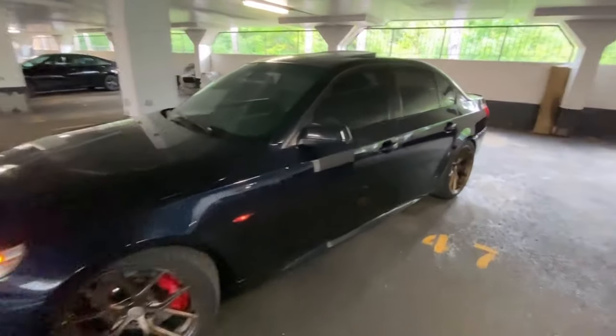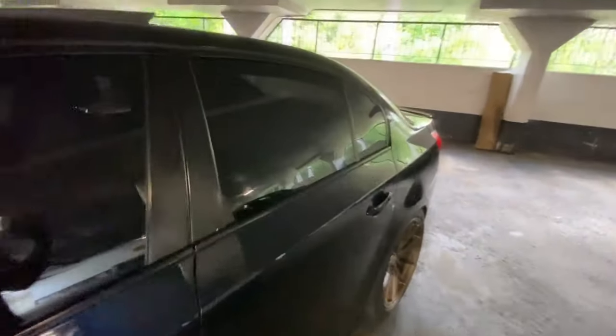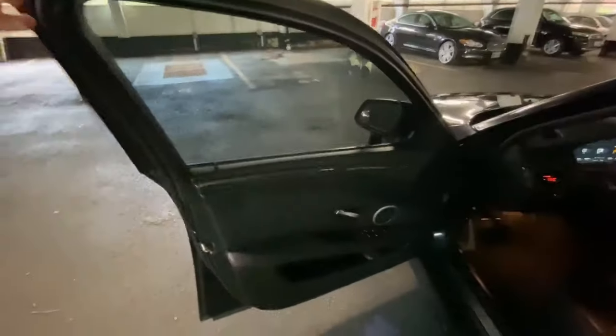Hey guys, welcome back to the channel. Today I'm going to show you how to transform your car's interior from stock into a custom ambient lighting setup.